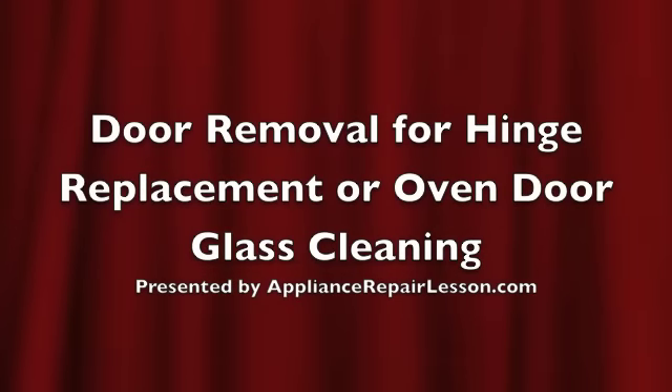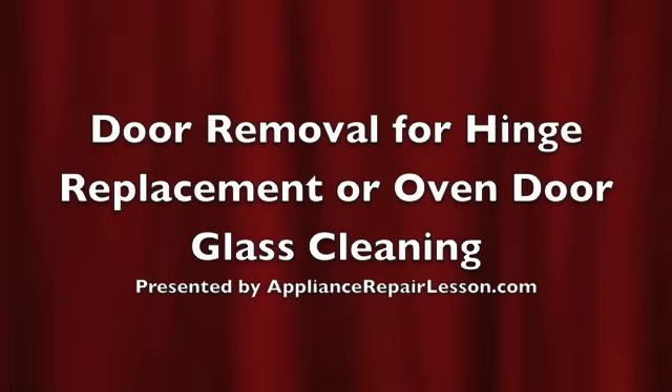In this video, we are going to go over the process of how to remove an oven door. The door in this video is specific to many higher end ovens such as KitchenAid, Decor, Thermador, and Fisher & Paykel.